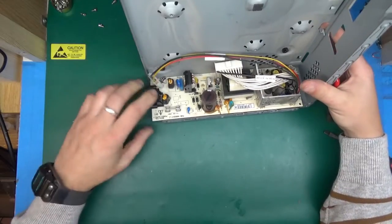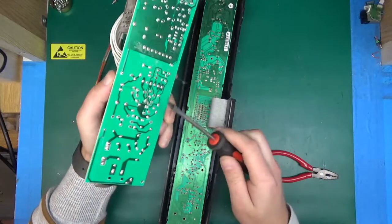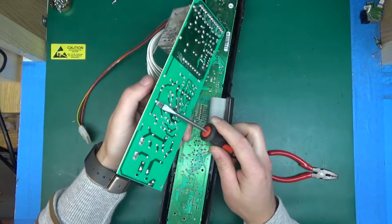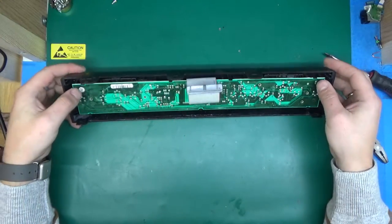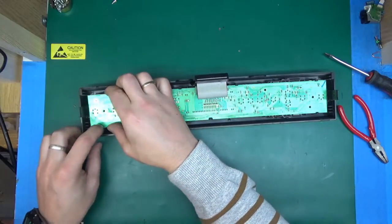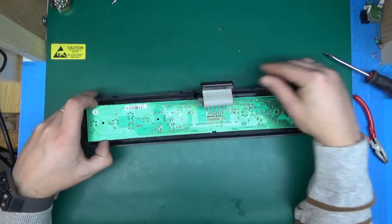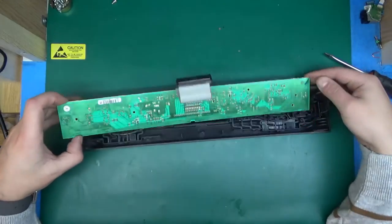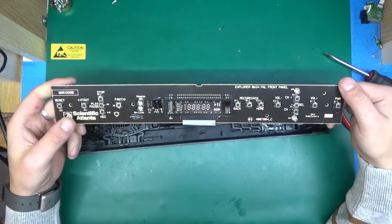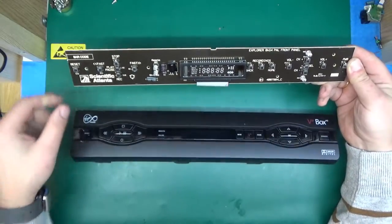The power supply should come out at this point — I'm wondering what's holding it. Those tabs were bent over, so let's fix that, and there's the power supply. Remember, always discharge the capacitor. Nothing in this one. Now for the front panel: I've removed the screws, so now we've got only a few little plastic tabs to bend over, and that will release everything.